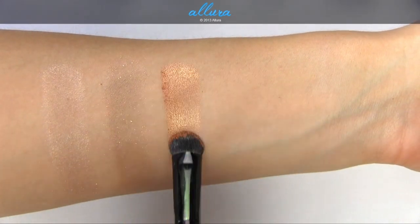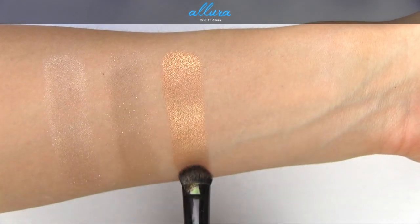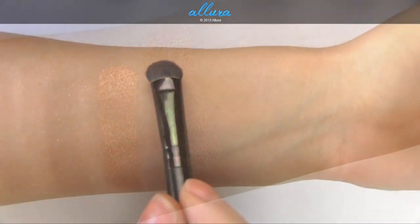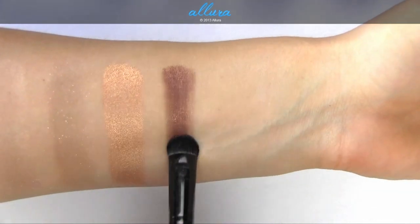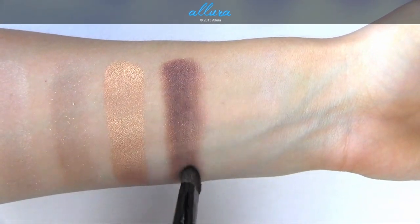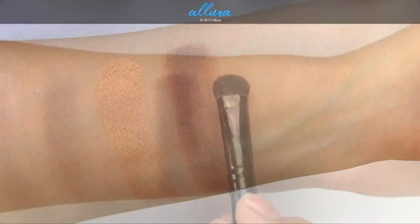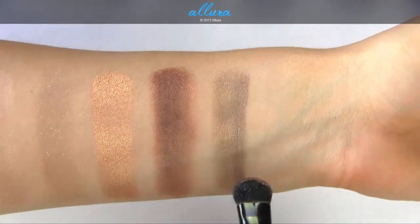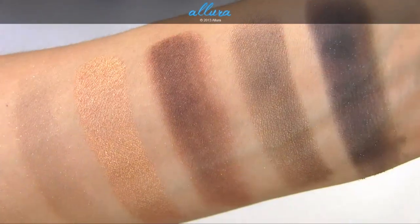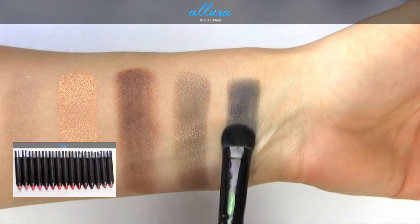Here's Breaking Bronze, which has a frost finish instead of a glittery finish. It's much smoother and stronger in pigmentation — more of a coppery color as opposed to a bronze. Here's Improper Copper, which is a warm-toned brown with shimmer particles. Downtown Brown is a more minky brown color. And Black Mystery is a black color with blue shimmer particles.